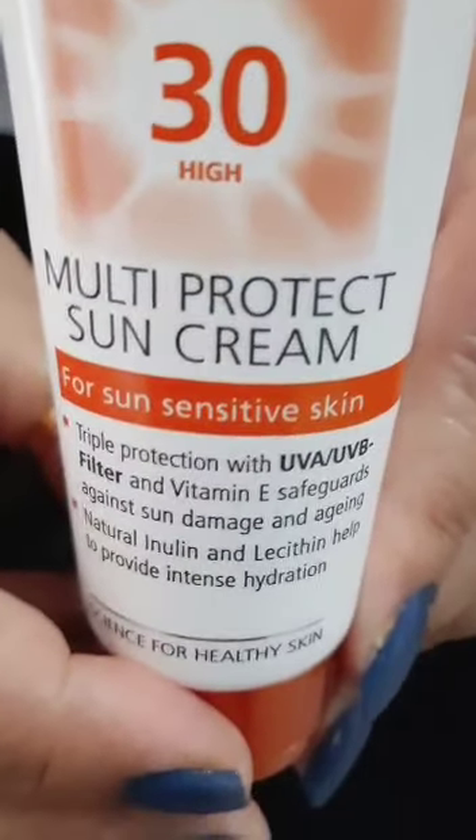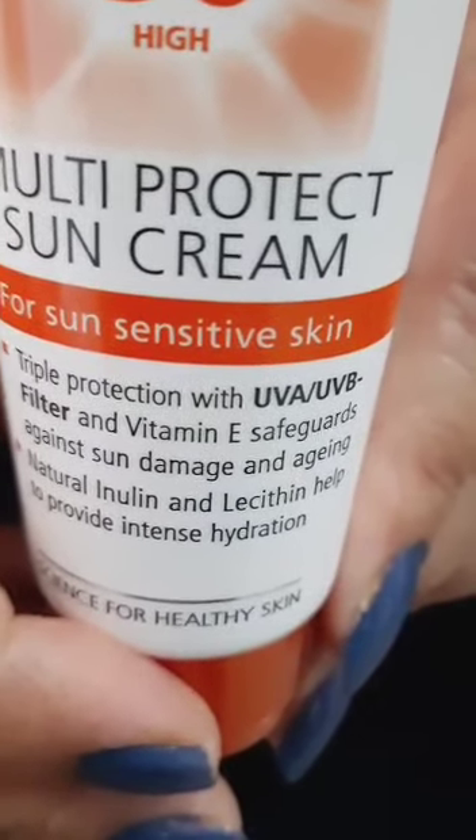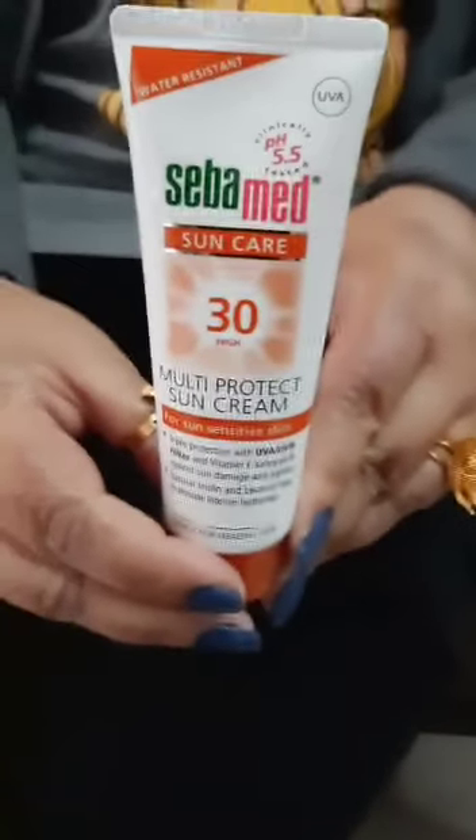The hardest part is blending the sunscreen. Oh my god, this is crazy — I think I took too much. After five minutes it's still not completely blended. After eight minutes it's almost done and I don't look crazy now.